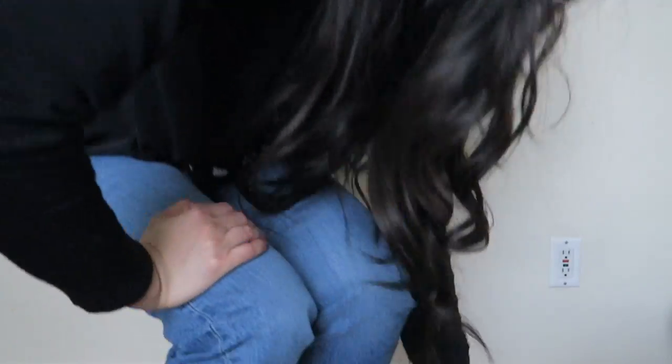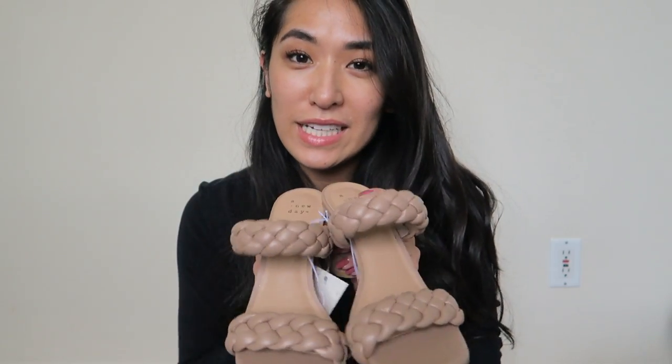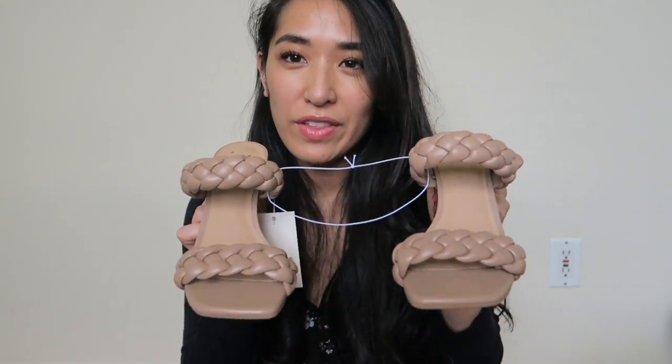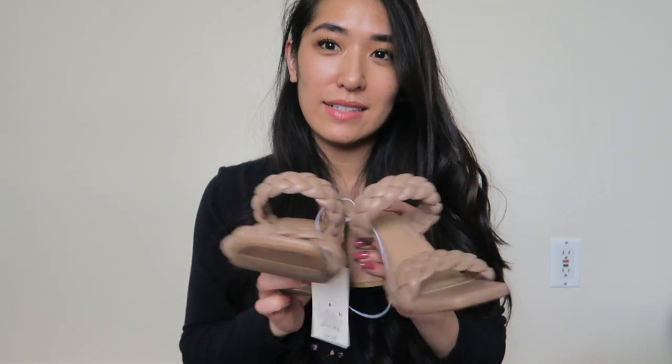So this is what they look like, and I'm going to try on the heels. I feel like these are actually the most comfortable out of all the other heels. Love these — oh my God. You guys definitely need to check these out. I would highly, highly recommend these. Super comfortable, they're going to go with everything. So happy I got these.